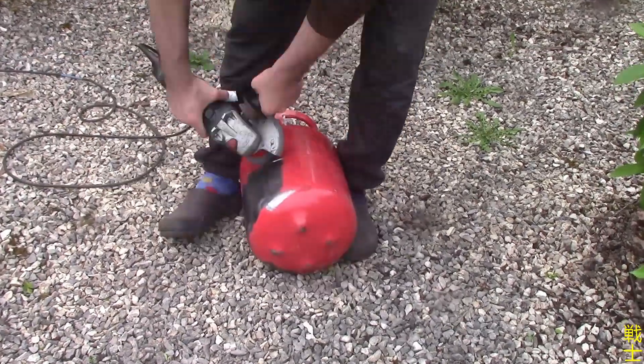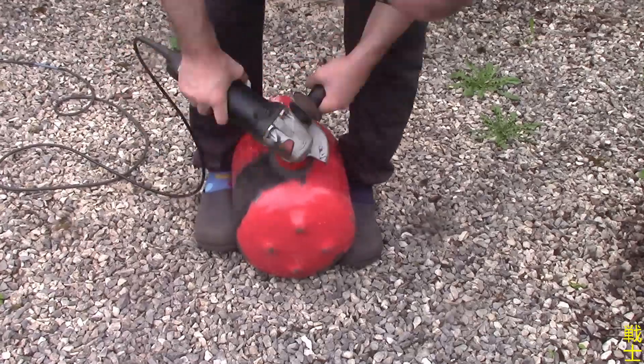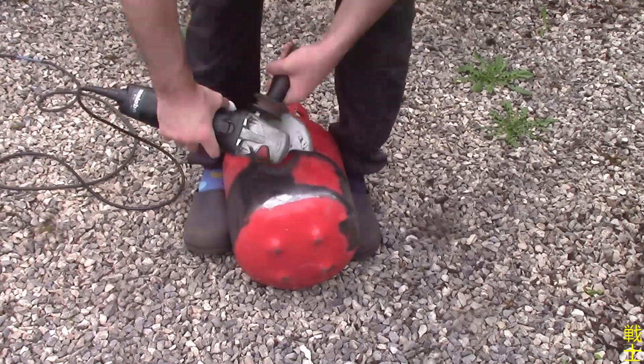First off, I strip the tank of its paint. This is important so I can weld the four feet to the body. In order to ensure that these are completely orthogonal, I'm just putting it right on here. With the feet attached, I need to adjust them a little bit with a hammer for the forge to sit solid on the table.